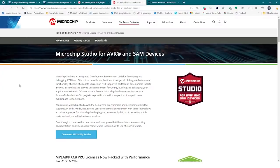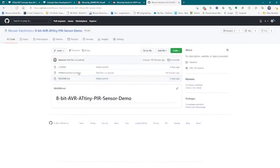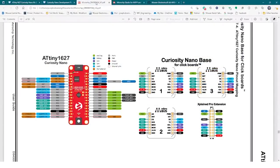Next is the software setup portion of this demo. If not already installed, navigate to Microchip Studio for AVR and SAM devices and download Microchip Studios — either the web installer or the offline installer. Execute the downloaded file and follow the installer instructions. Go to Mauser Electronics GitHub Repository and download the project file, then extract the archived file within the downloaded location. Additional information and documentation can be found on mauser.com, Microchip Technologies website, or linked below.